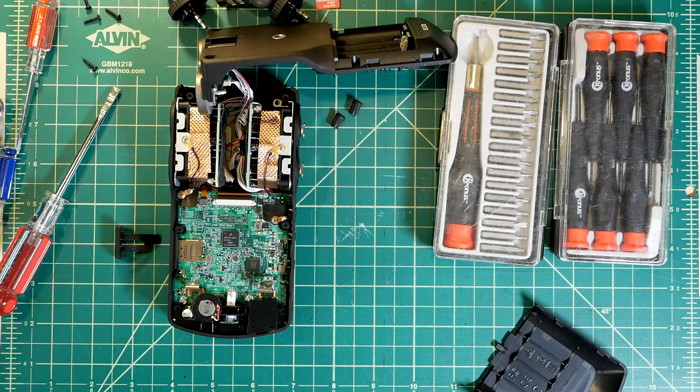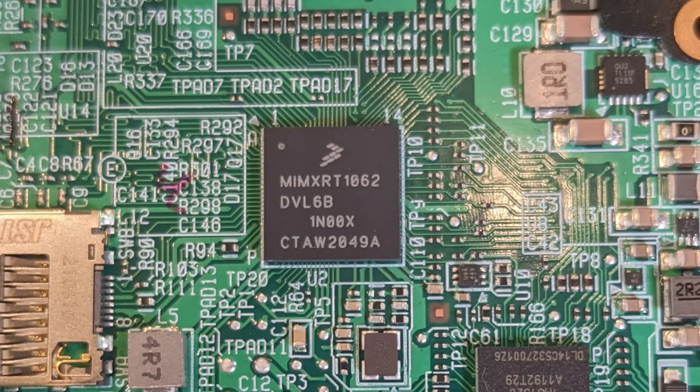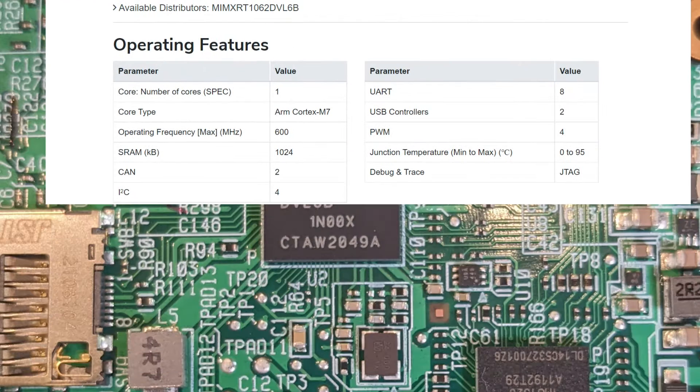This PCB is the digital, or logic board, and we can take a closer look. This chip is the main processor. It's an NXP single-core ARM Cortex M7 chip running at 600 MHz. Not super impressive, but apparently enough to run the software on this device.